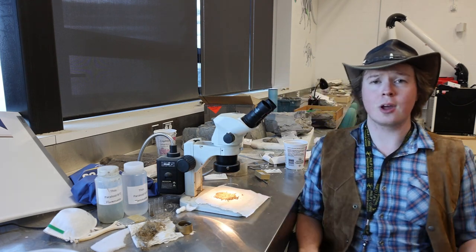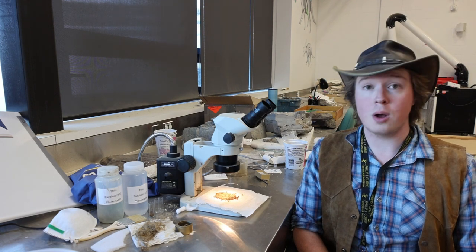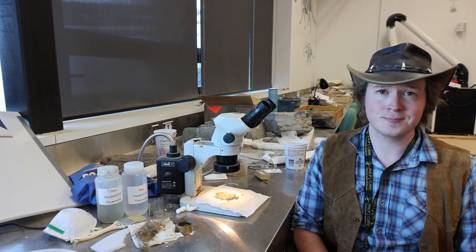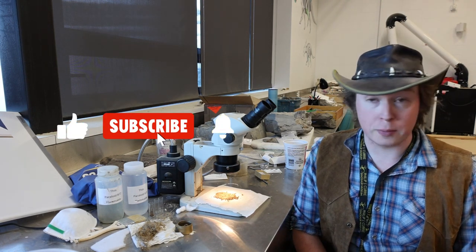Thanks for watching — I hope you enjoyed the video. Feel free to like and subscribe if you want more natural history themed content in the future. Both of those buttons are below.